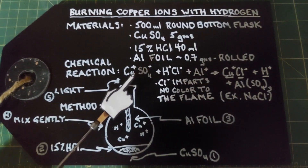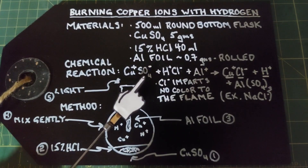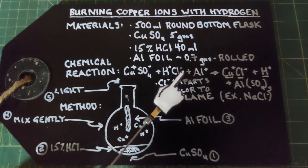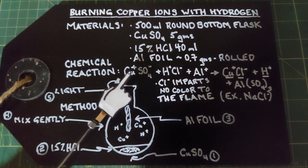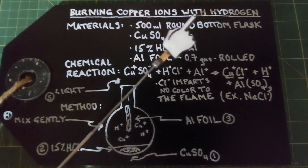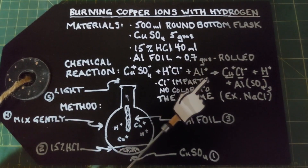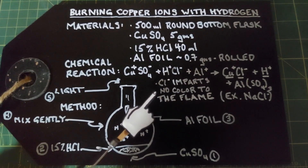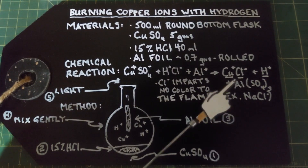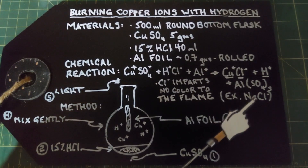The copper ions are going to be released, the sulfate ions stay in solution, the hydrogen ions will be released, and the chlorine ions will be released, while the aluminum will stay in solution. So what we have is the copper ions and the hydrogen mixed together while it's burning. The chlorine, even though it comes out of solution, does not impart any color to the flame. An example of that is sodium chloride — if you burn salt you get a bright yellow flame that comes completely from the sodium; the chlorine doesn't impart any color whatsoever.